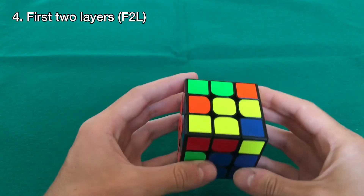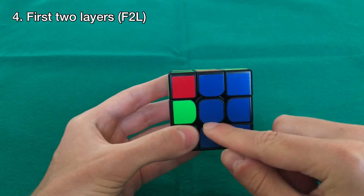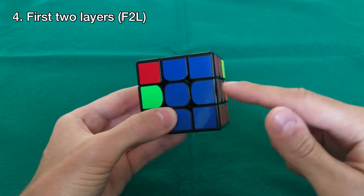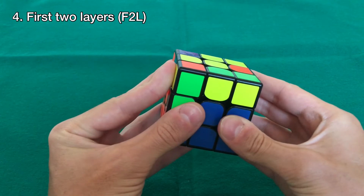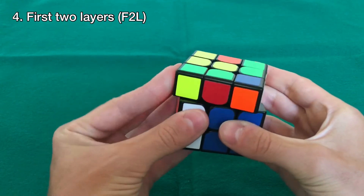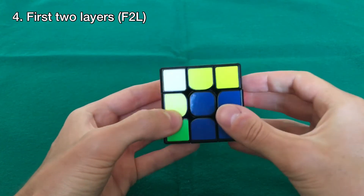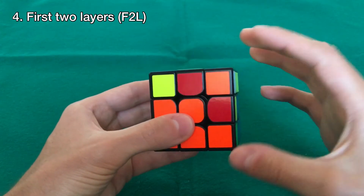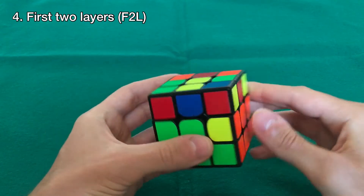Now let's find another edge piece that doesn't have yellow — this one is blue and orange. Align it with the blue. The orange center is on the left, so it will be the opposite of what we just did. Move this away from the orange — it goes right. Since it went right, we start with the left hand: up, left, down, left. Then rotate the cube to the right and do the same move with the right hand: up, left, down, right.